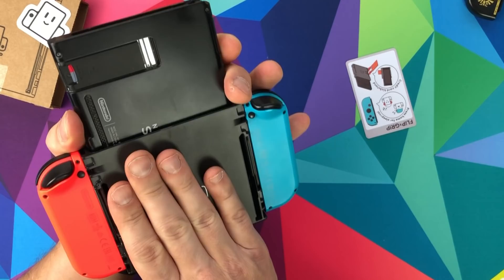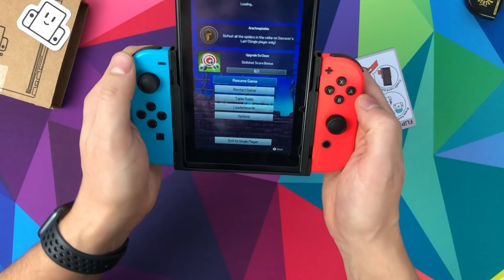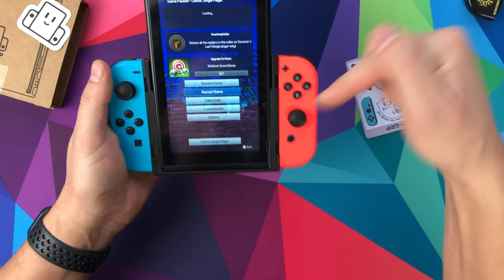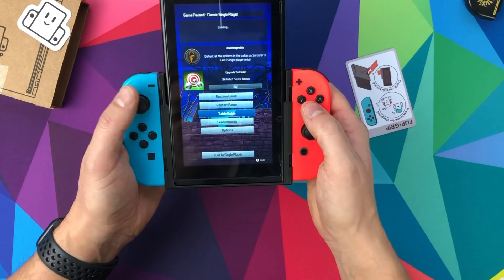What do you think - have you got one, how are you getting on with it? At $12 in the States it's got to be worth it. Is it worth importing to the UK at $36? Yeah, I reckon so - if you're going to be playing any sort of pinball. Really unique, really pleased with it. If you're thinking about getting one, let me know in the comments. I'll give you a list of compatible games from their website.